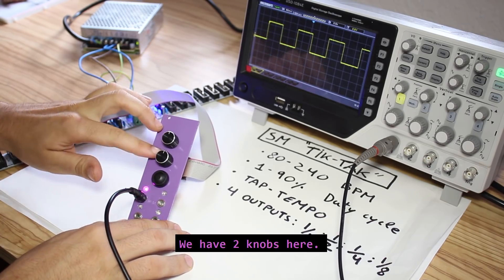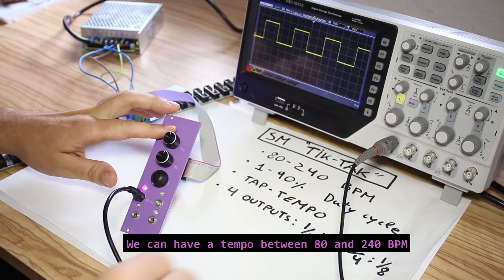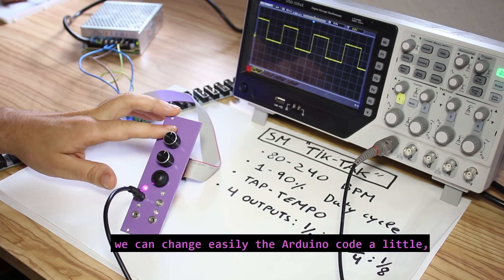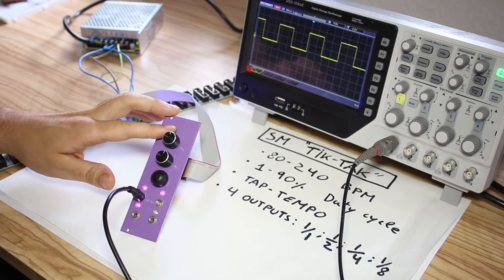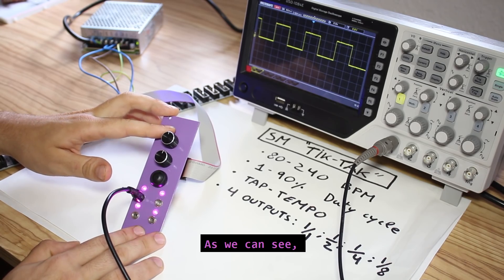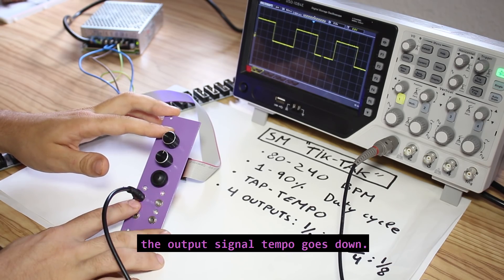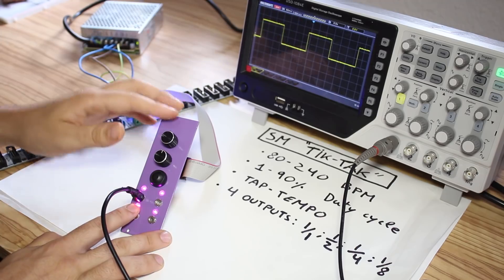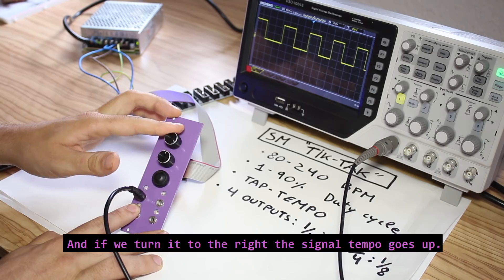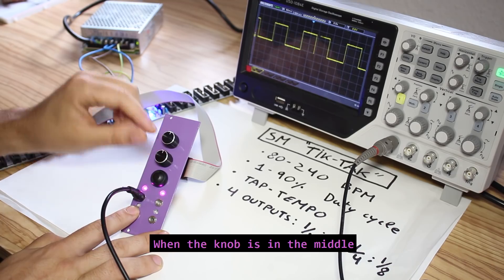The functionality is really simple. We have two knobs — the first one is to control the tempo. We can have a tempo between 80 and 240 BPMs. If we want more or less BPMs we can change the Arduino code a little bit to get the tempo we want. If we turn the knob to the left the output signal tempo goes down, and if we turn it to the right the output goes up.